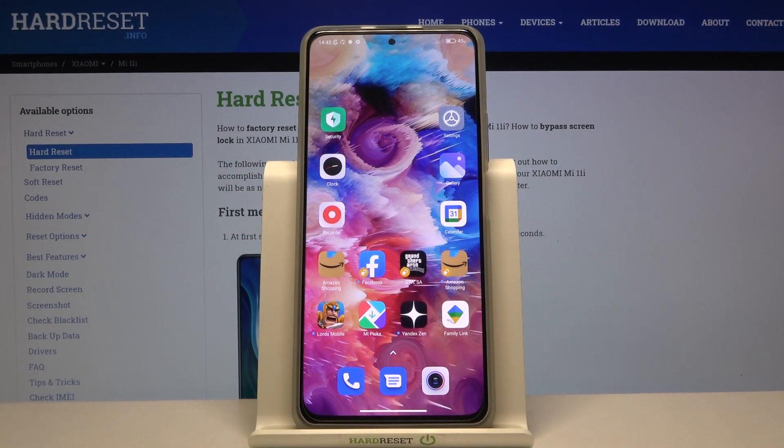Welcome. In front of me I have a Xiaomi Mi 11i, and today I'll show you how I can install the iPhone keyboard on this device.